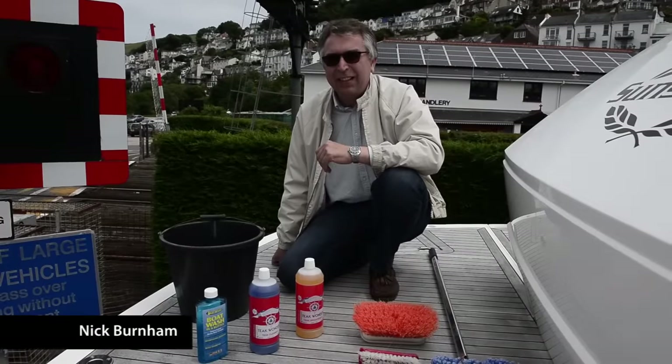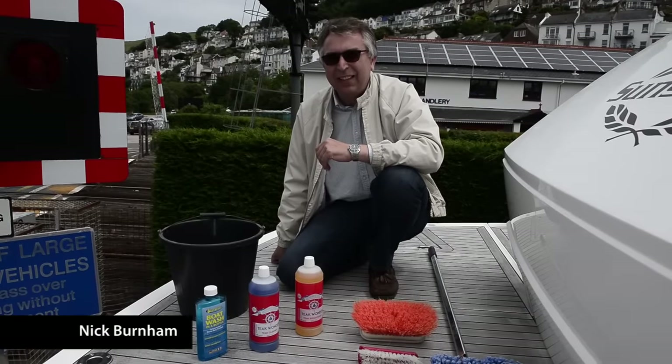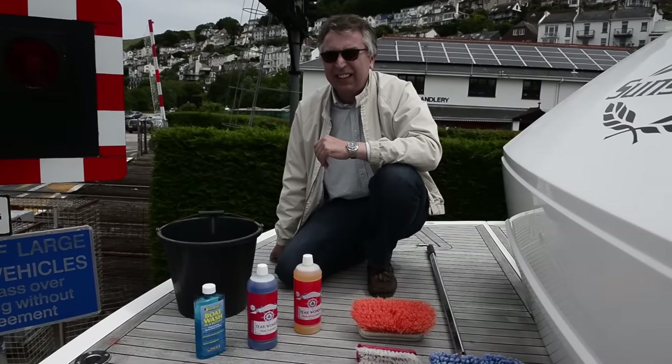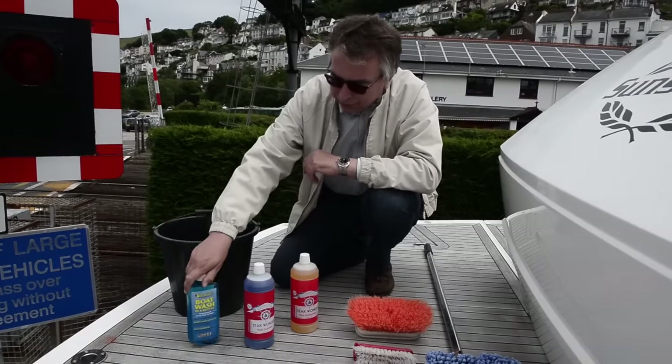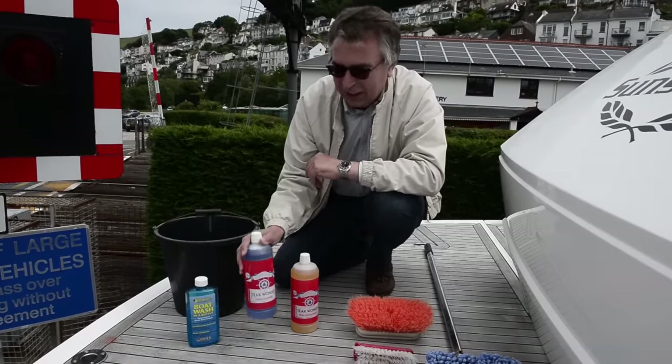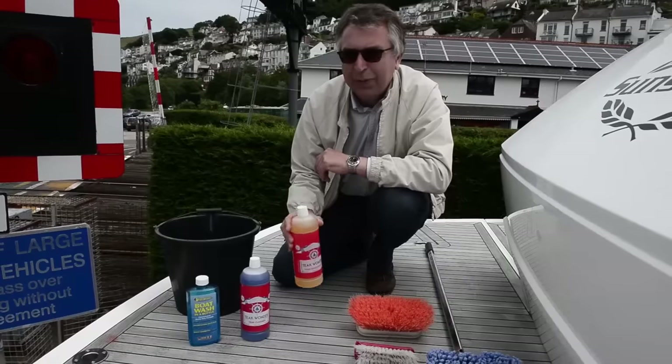Hi, my name is Nick Burnham. I'm down here at Darkhaven Marina for Motorboating and Yachting magazine to show you how to clean a teak deck. The materials we'll need for this is some boat wash, some teak cleaner, and some teak brightener.